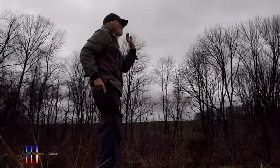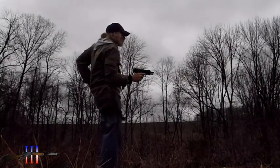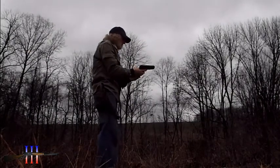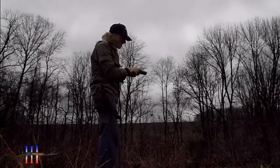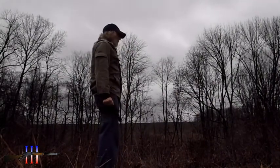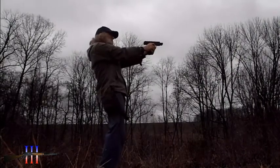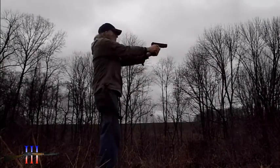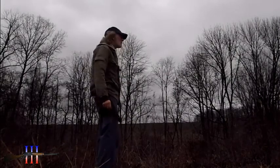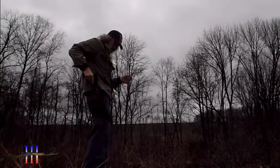Yeah, that was right in the center — both hit. Maybe it's just my trigger pull, because I didn't flinch that time and it did go down. Oh, that one is to the right, so I didn't flinch.